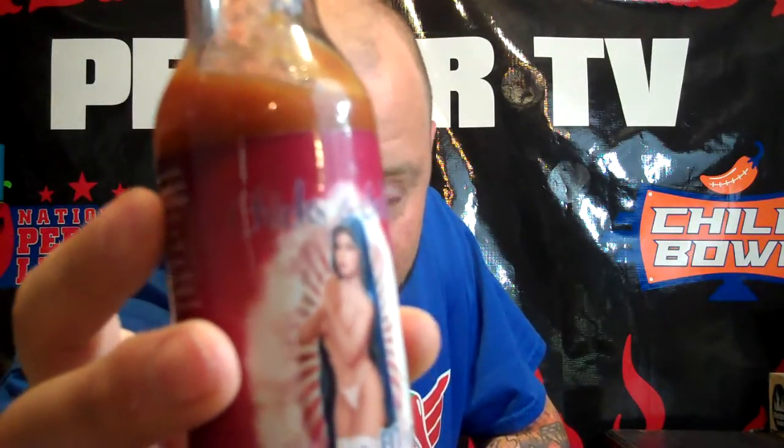All-around product, Chicks and Salsa's Virgin Mary — strong 8 out of 10. Good stuff. Much love, baby. This is Bishop Brant. I'm going to see y'all on the next video. Y'all have a good one. Bye-bye.